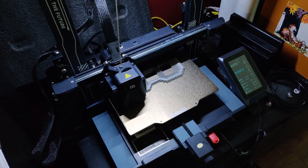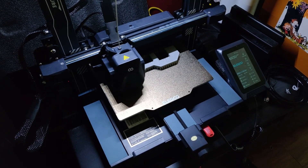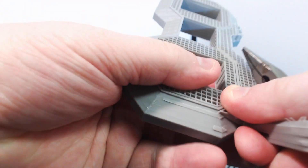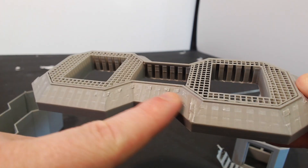I use the Neptune 4 Pro with regular PLA. The base walls end up with a little bit of stringing, and the print supports on the sloped section leave a horrendous finish, but overall it's okay.